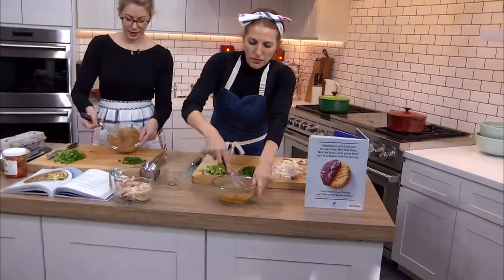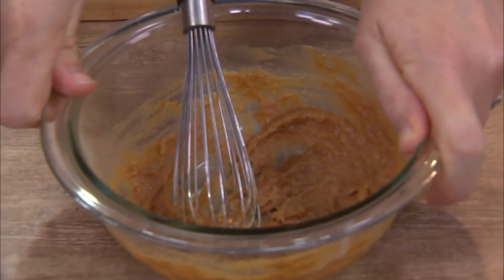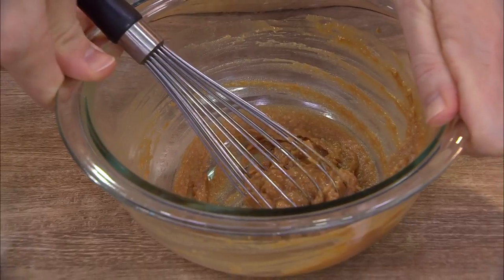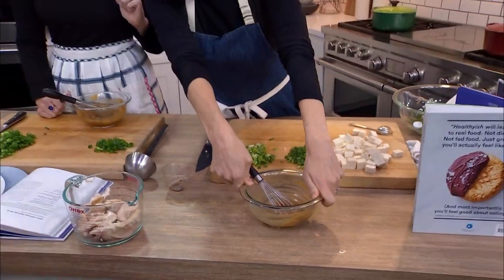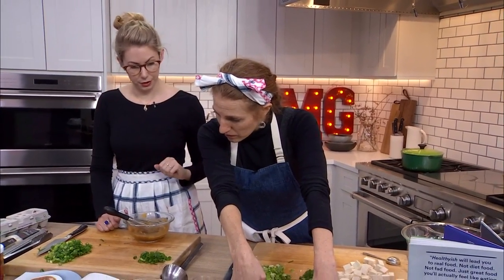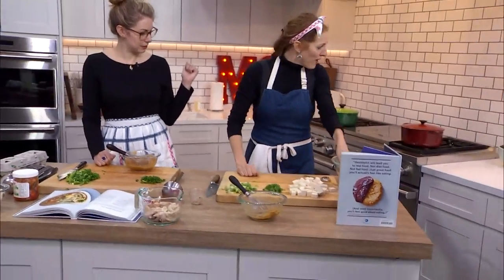So now that miso-soy mixture is a lot easier to get into the broth and not have lumps — it looks like almond butter now. So we're going to put this in there once it's at a boil, along with the other soy sauce, the scallions, and the tofu. And that's kind of it — those come to a boil. Guys, this is so fast and so easy.